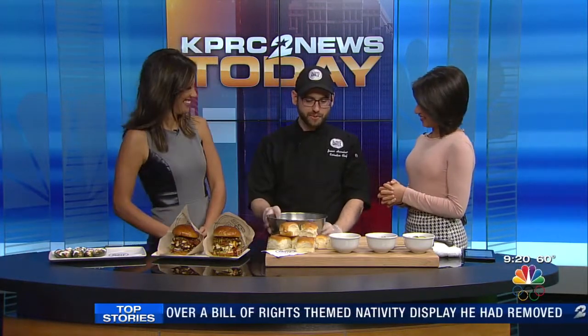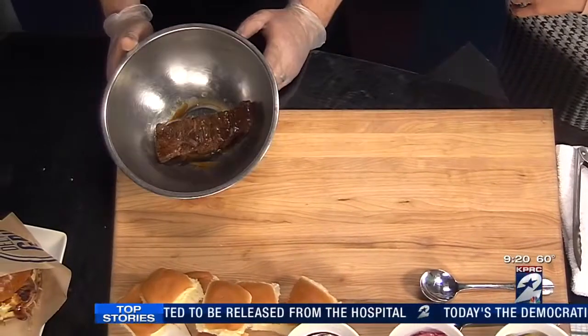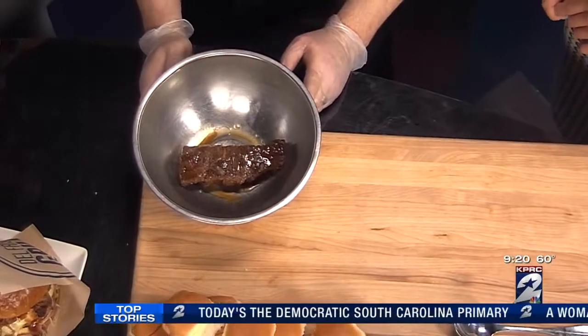I brought a couple of dishes for you today, but the one we're going to assemble right here is a braised beef short rib. It's the same short rib we use in our beef stroganoff at Del Frisco's Grill. We sear it and braise it for about four hours at about 300 degrees. Smells amazing.